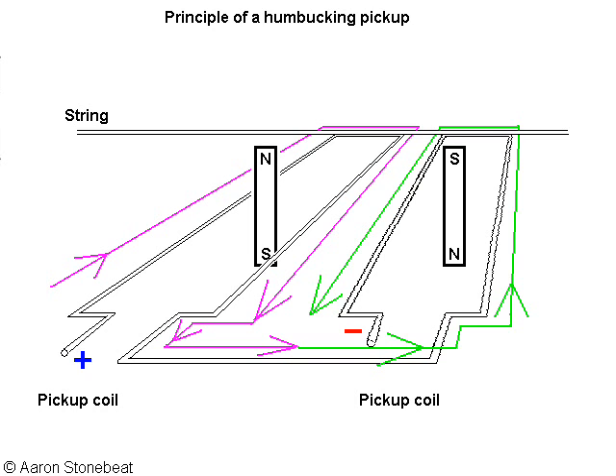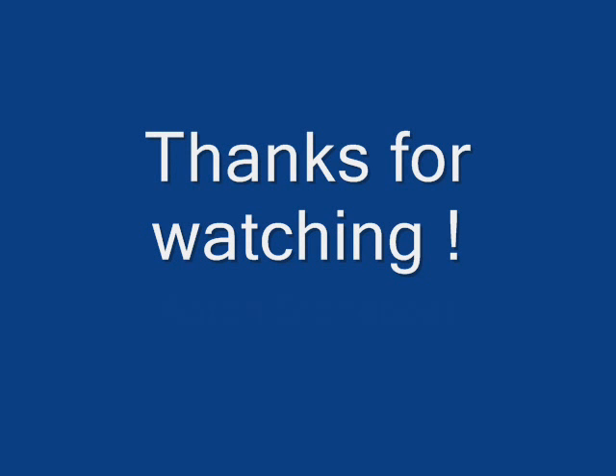The humbucking pickup. Mind you, I don't think a guitar pickup will actually generate 2 or 4V potential difference — it's just an example to illustrate with easy numbers. Anyway, I hope this was useful. Hope to see you again. Thank you.